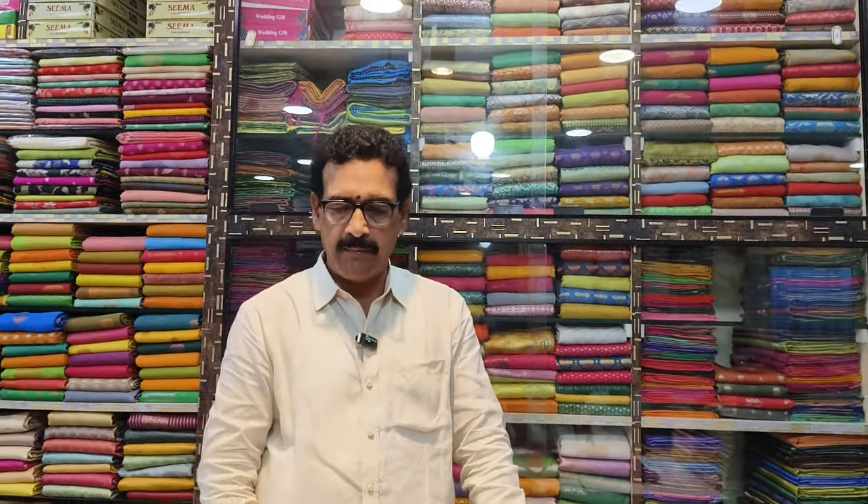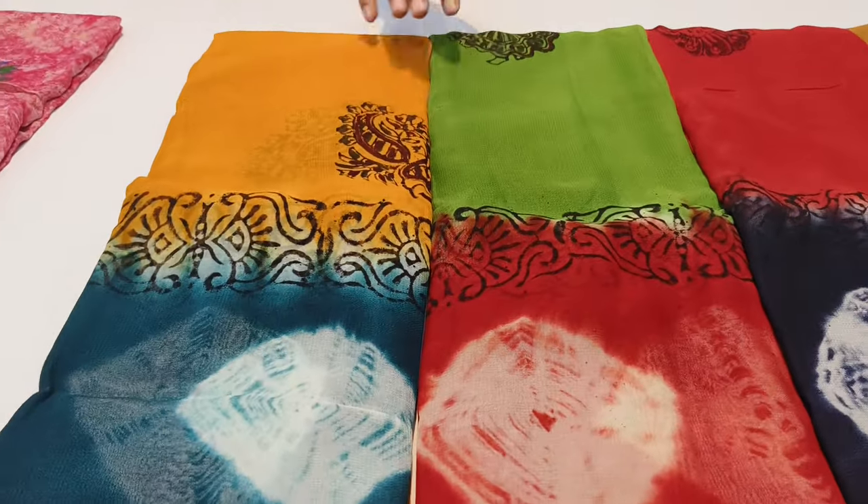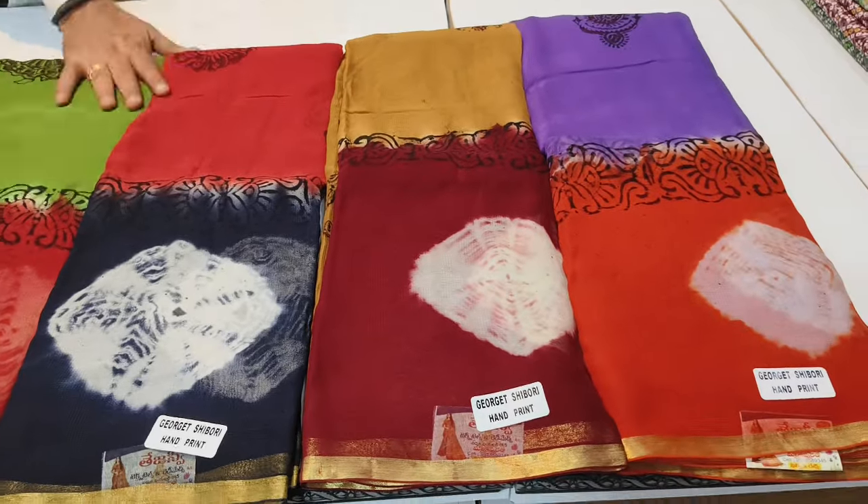Hi and welcome to Tejasiri online shopping. We are going to introduce our items — the George J. Shibori handprint. Five colors and five pieces of catalog. It is a different item and a decent item.